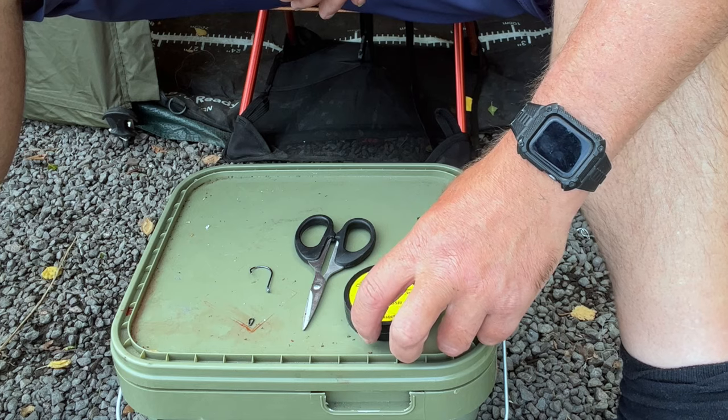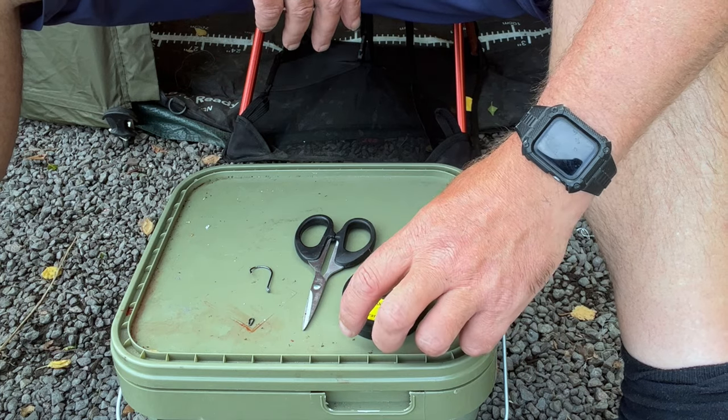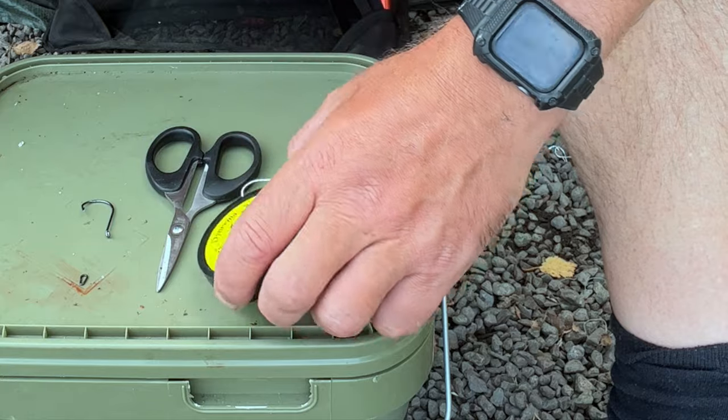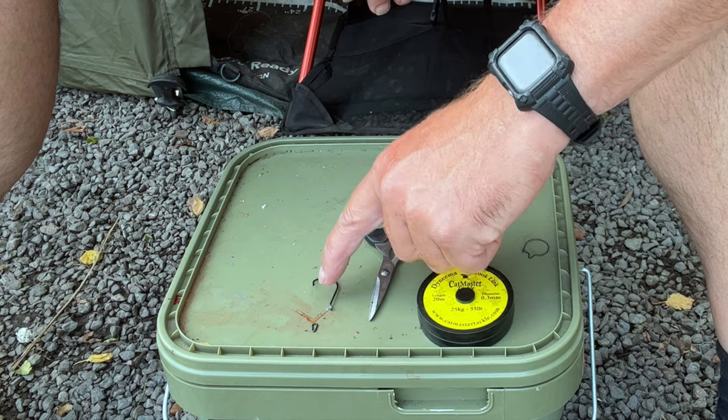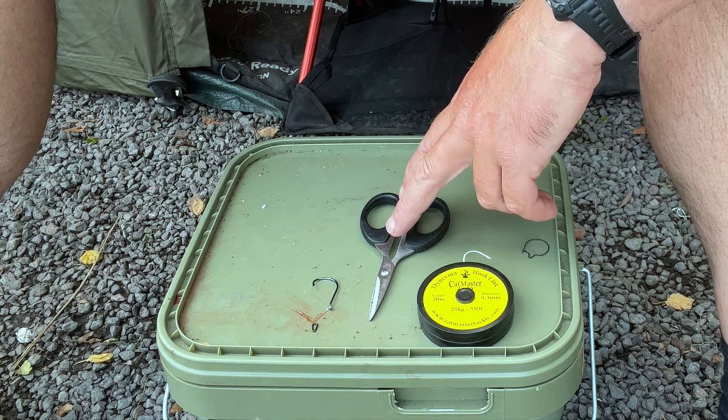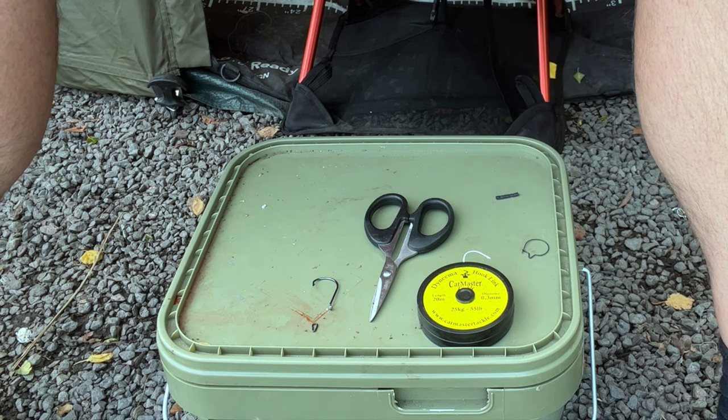This is the time of day where it's a little bit quiet, so you can take your time and sort through your boxes and go through some tackle. I'm just going to make up a new hook link and take you through it. I'm going to be using this for baiting up some squid. So this is the rig - we've got some 55-pound cat link, a little ring, and a size 4 circle hook, plus a pair of scissors.